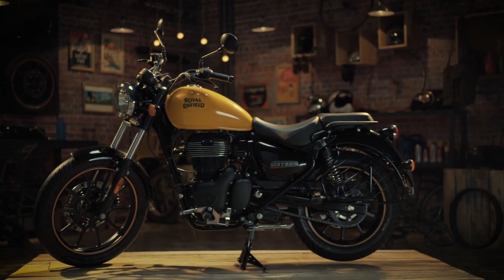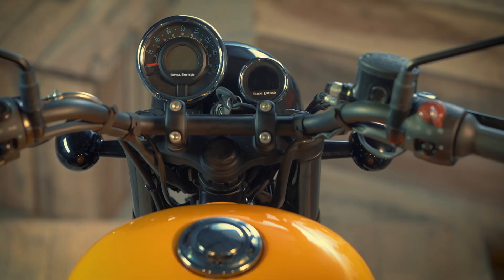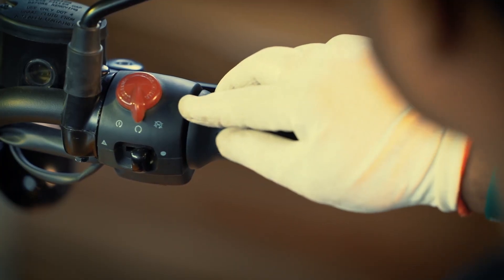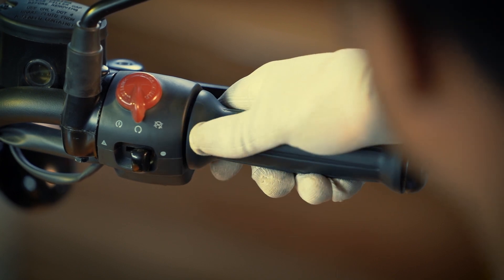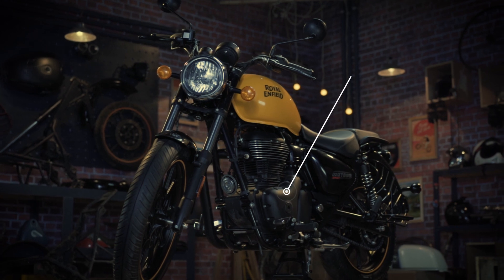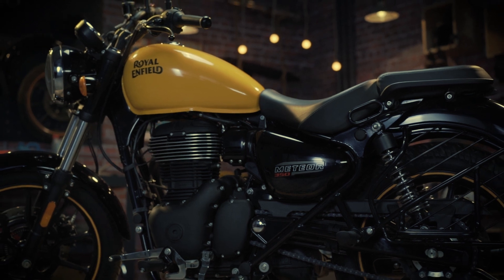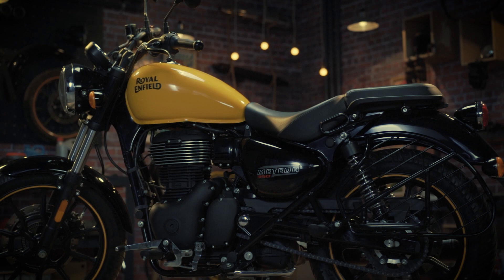Park the motorcycle on the centre stand on a flat surface. Switch on the engine and gently raise the RPM for 10 seconds. Leave the motorcycle in idling condition for 15 seconds before switching it off. It will take about 2 minutes for the oil to settle down.